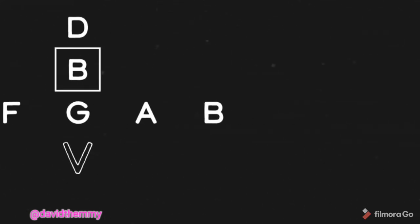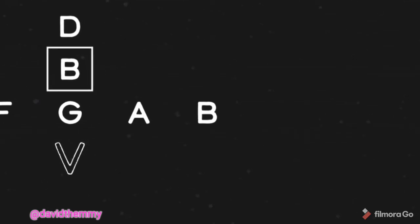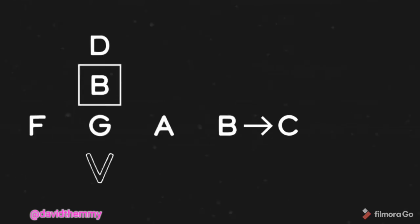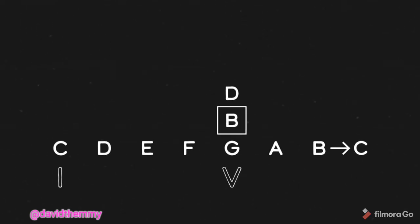Check this out — here's a C major scale. Hear how that B wants to resolve up to C? That's the tension I'm talking about here. That B, that seventh scale degree, is literally referred to as the leading tone, because it leads you back to a much more stable destination.